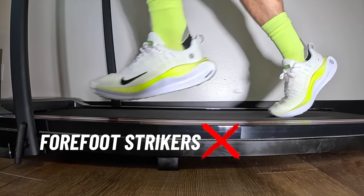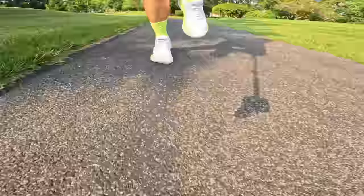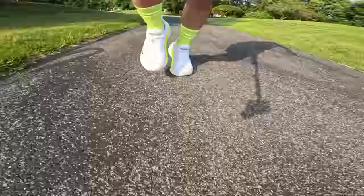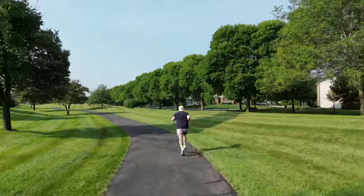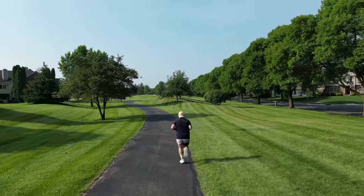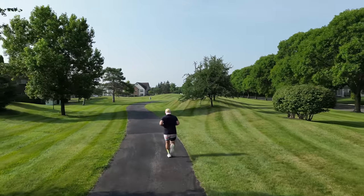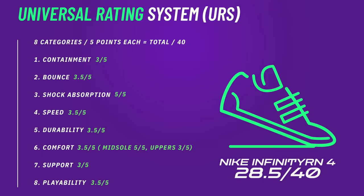Midfoot striking gives you the most redistribution of energy because that's the meat of the React X foam — that's where energy gets dispersed throughout the shoe in the most efficient way. For a forefoot striker, the geometry of the forefoot in the foam had me either leaning too far forward or feeling like my foot was sliding down a slope — there's just not the geometry to support forefoot striking. For weight, I'd say lightweight to middleweight runners will have really good longevity with these; very heavy runners might feel good for a while, but without a shank they might not be the best long term.